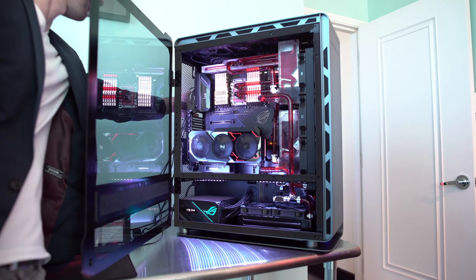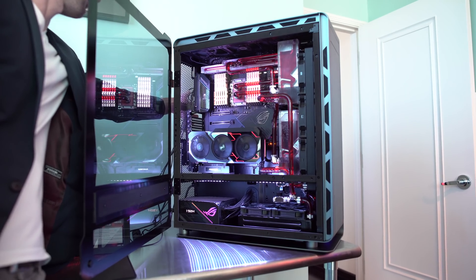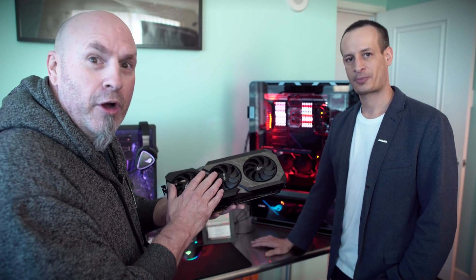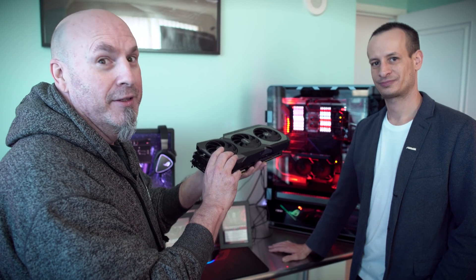That's really neat — it's a very nice system. There you have it: the first AIO video card, the ASUS Matrix. Not bad at all.